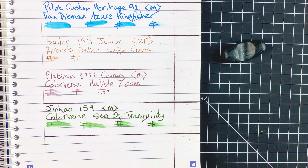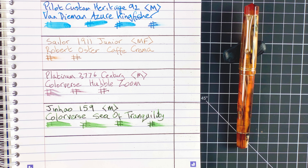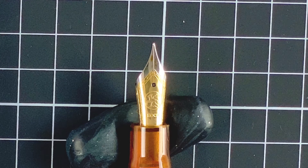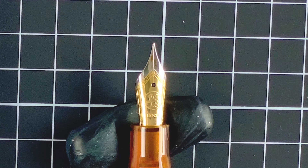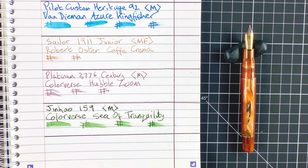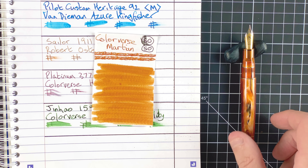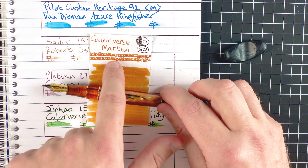My final pen for the month — well, where would a pens-in-use video go without a Moonman M800? This month I'm sticking with the amber one, which was also in last month's rotation. This is the Moonman M800, but this one has a Bock nib — a fine nib made by Bock, not Moonman. It's a little more expensive because of that Bock nib. The ink is Colorverse Martian — an orangey brown colour. The amber tones in the pen virtually match this amber ink, so I think it's going to be a good match.